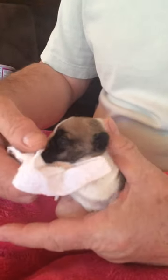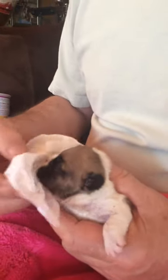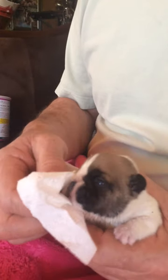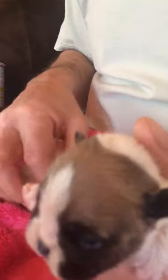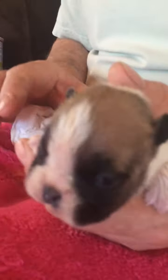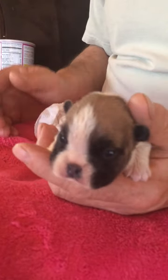Tammy says I overfeed him. You could have a problem where they start regurgitating and get milk into the lungs. Typically when they stop and push the nipple away from their mouth, they're about done. And he really didn't need feeding this time — he only took maybe a quarter of an ounce.